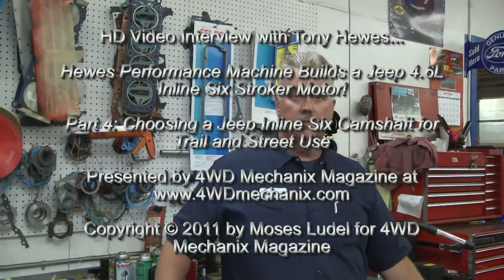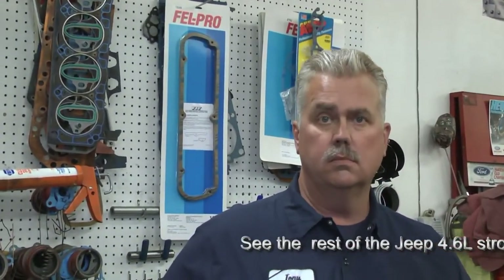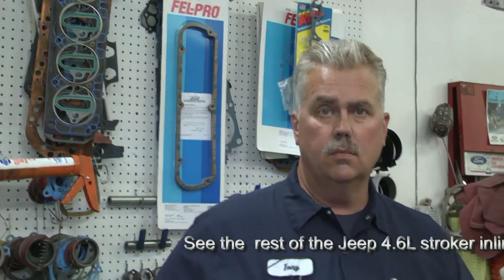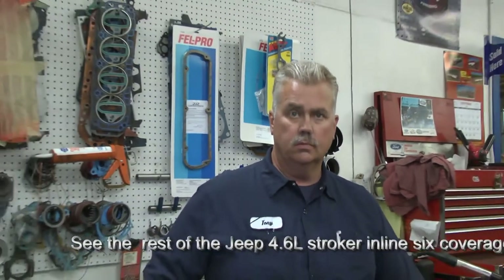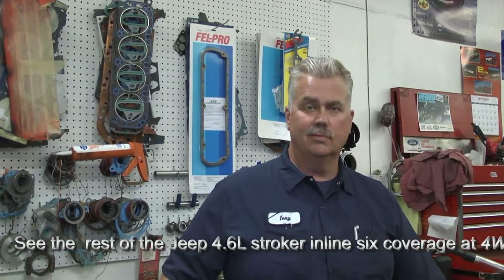That brings up the question of camshafts. Both of these engine applications are around 8.7 to 1 compression. I have a particular cam preference, and you and I have discussed this in the past. I've even shared it with you — we've built engines, you've done the machine work, I've done the assembly and fitment. I am especially drawn to the CompCams 252 grind. I like CompCams, but beyond that, it's the specific grind that I'm drawn to.